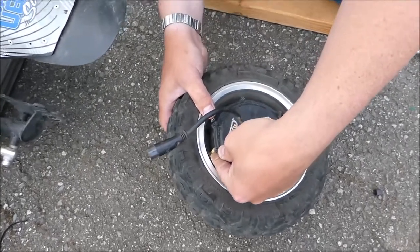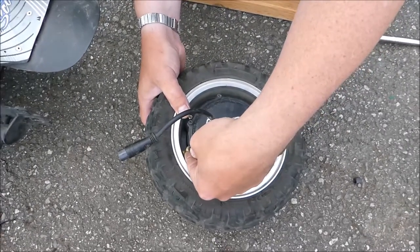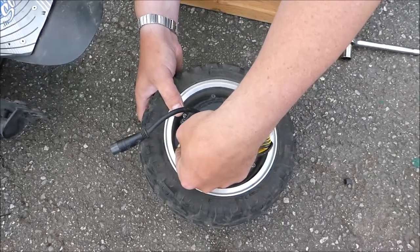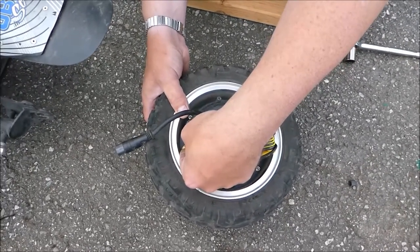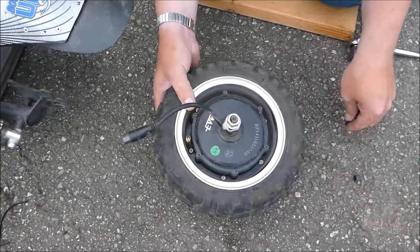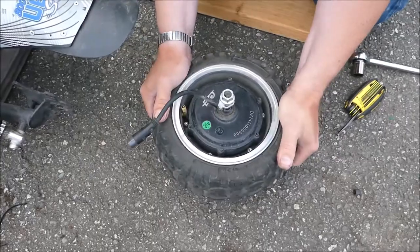And like I mentioned before, tire pressure should not make any difference to the performance of the motor itself. Of course mileage will be affected if you run on a low pressure tire, it will impact efficiency.